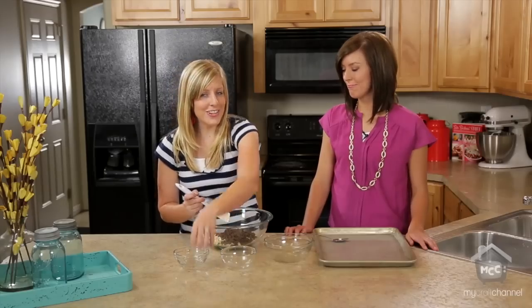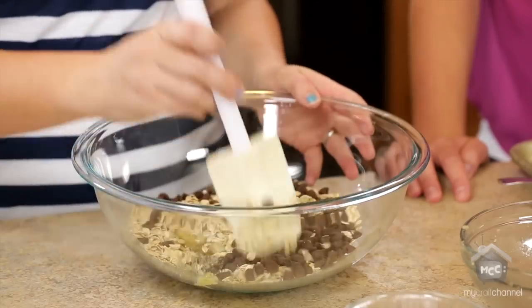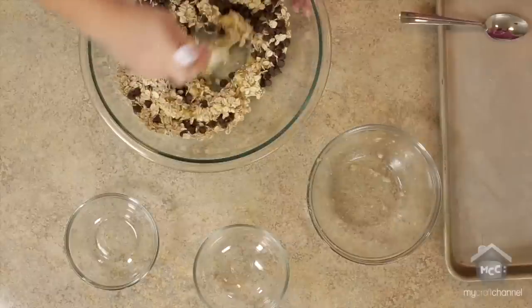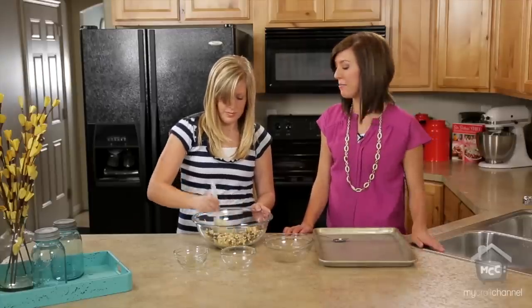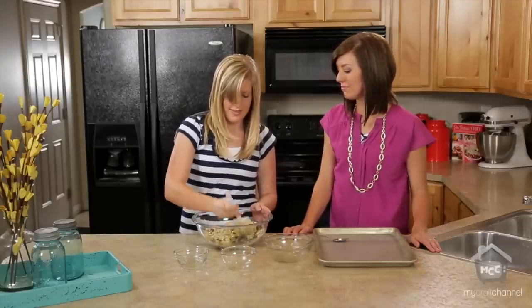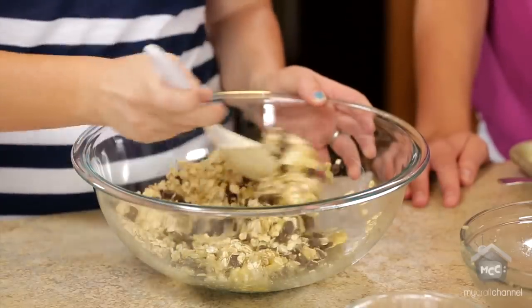You can also use dark chocolate if you want, but I'm a milk chocolate kind of girl. This is something you could easily do with your kids — three ingredients, dump them in, you're good to go. My kids like the mashing part of it.